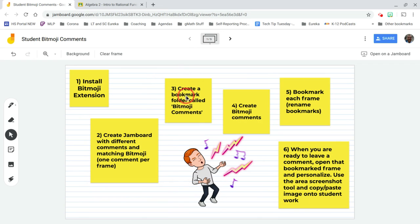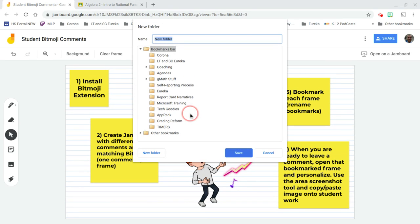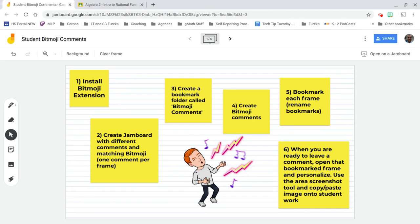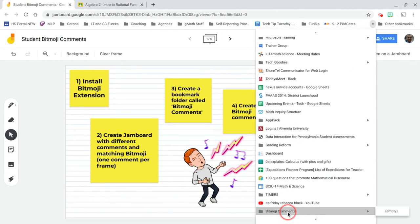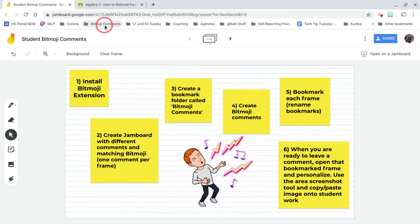You're going to create a bookmark folder called 'Bitmoji Comments,' or whatever you want. Go to your bookmark bar, right-click, hit 'Add Folder,' and name it 'Bitmoji Comments.' It went to the bottom, so I'm just going to drag it up to the top.